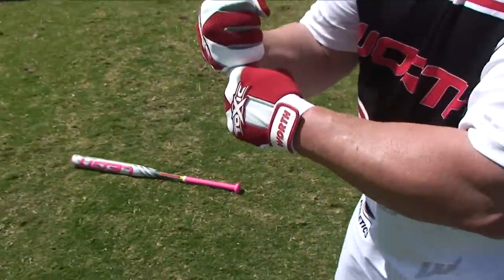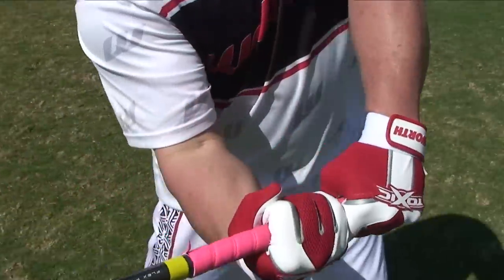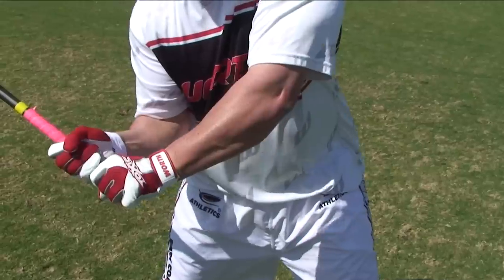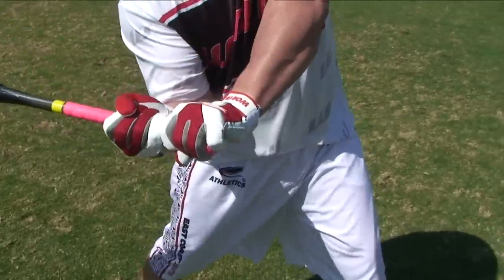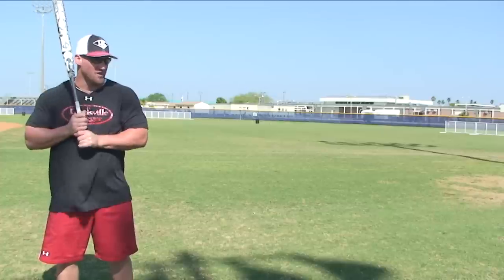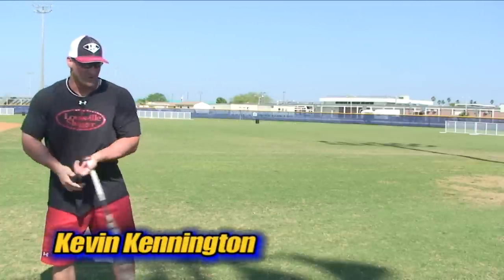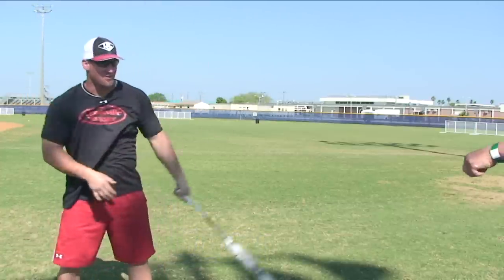Some people grip the bat old baseball style, and if they're coming through, their hands can't break down. But the way I hold it, when I come through, the top hand is a guide hand — when I push and make contact, my wrists are rolling over and then it comes back free. If I stay in that locked position I struggle trying to get my wrist around. For me it's an easy break — once I get into here it automatically comes on through.